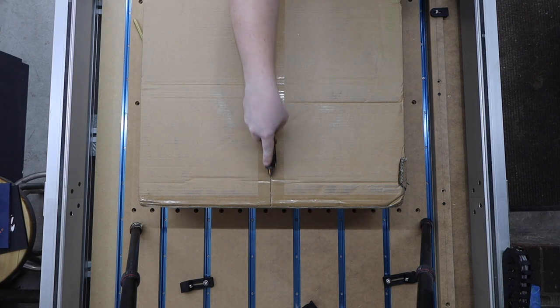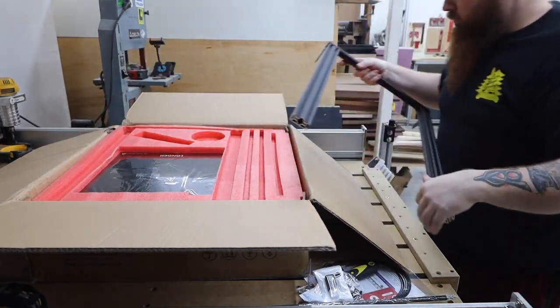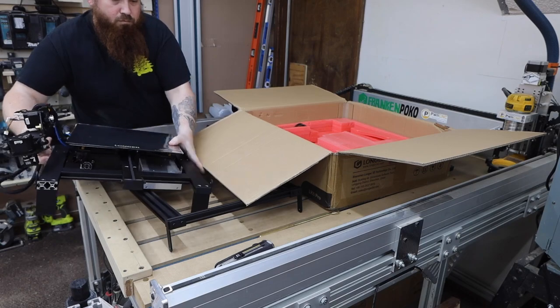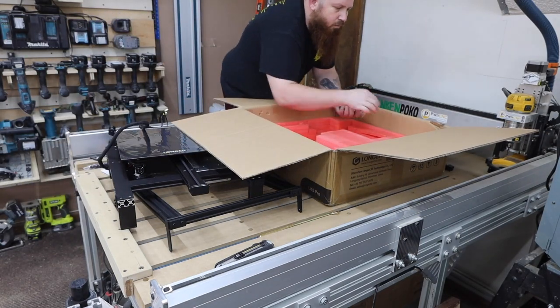When I first got into 3D printing like 5 or 6 years ago, the only options for an affordable printer were to either build your own from scratch or buy an inexpensive kit that was mostly made of acrylic and took a ton of time to assemble. The LK5 Pro comes 90% assembled.